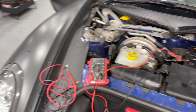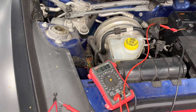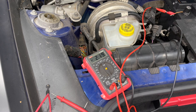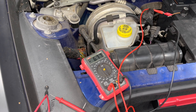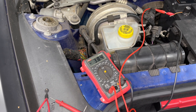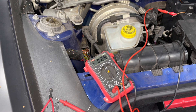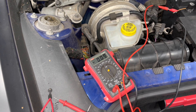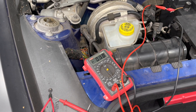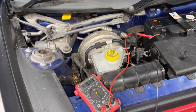With everything plugged in we're drawing about seven amps. After locking the vehicle — the bonnet's open so it made a brief chirp — it drops to two amps and continues going to sleep. We end up at about 190 milliamps. We then tested this vehicle and left it for a few days — up to a week at one point — and it was absolutely fine with no more parasitic battery drain.